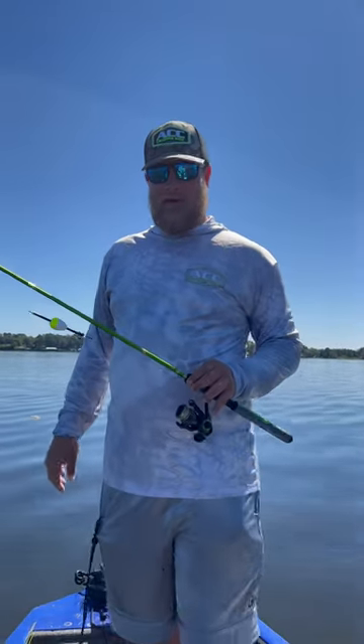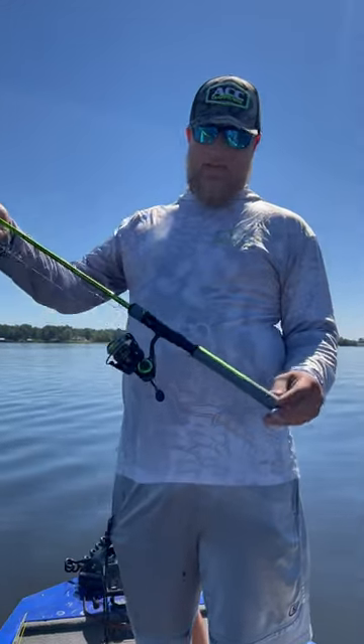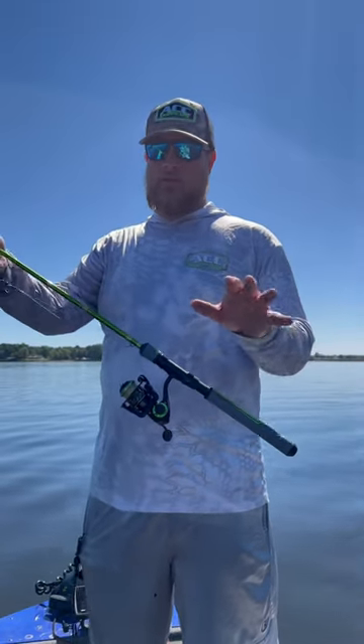903 Fishing here with ACC Crappie Sticks. Check out the newest addition to the ACC line of crappie rods — the seven-foot one-piece with the newly designed super grip handle. This rod is 4.2 ounces.